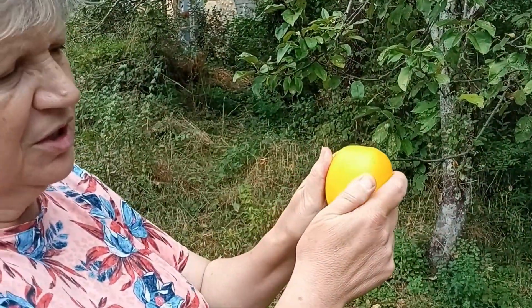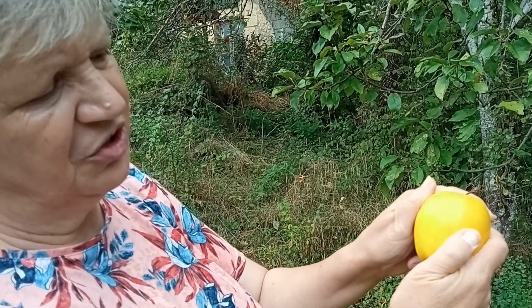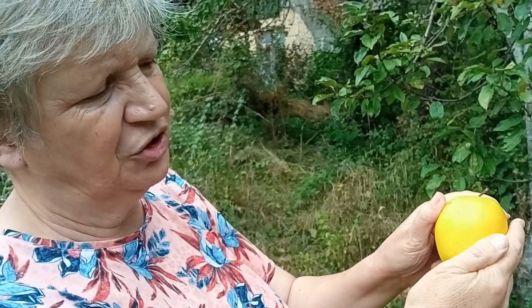Feel the skin. You can see this one's slightly waxy — this is a Golden Delicious — slightly waxy, and the skin is giving slightly when I press it. So there's a good chance that this is ripe.